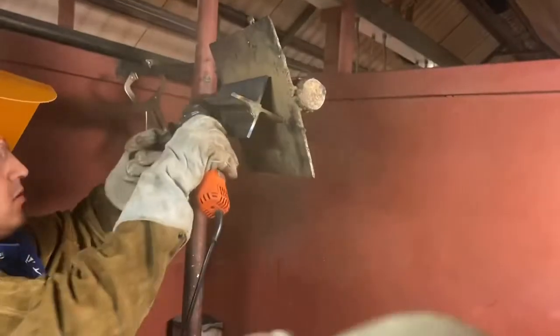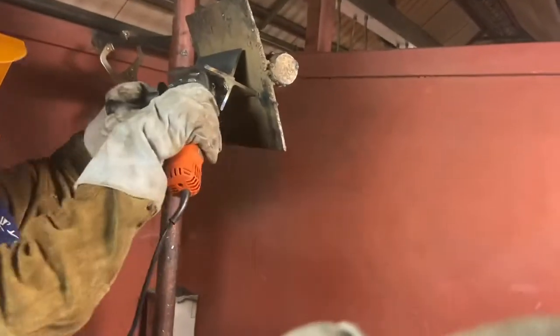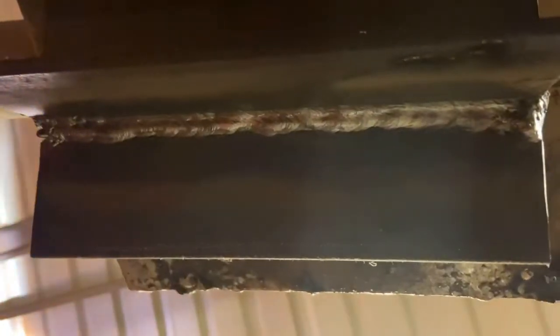Now this is what it looks like. I'm going to go ahead and clean it with just my wire wheel, and this is what my product looks like. I was running the second pass.